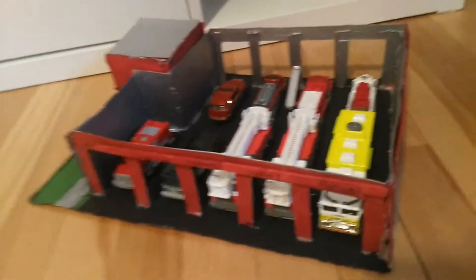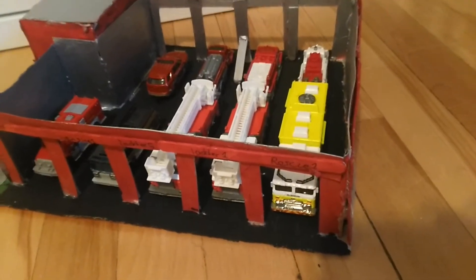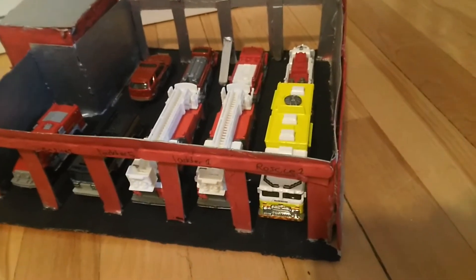Hello everybody, welcome back to the channel. Today is this for my Matchbox fire department — we're going to be looking at a little change I've been going to be doing, another look around even though we already saw it.